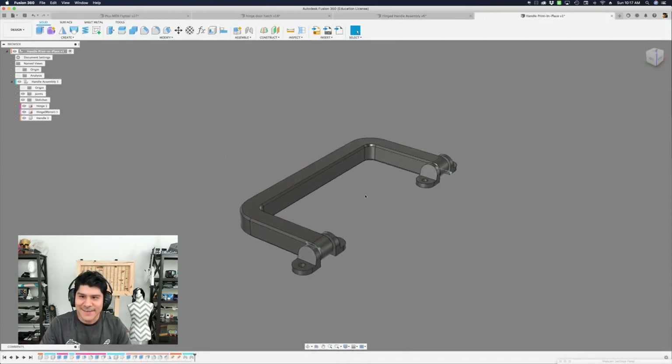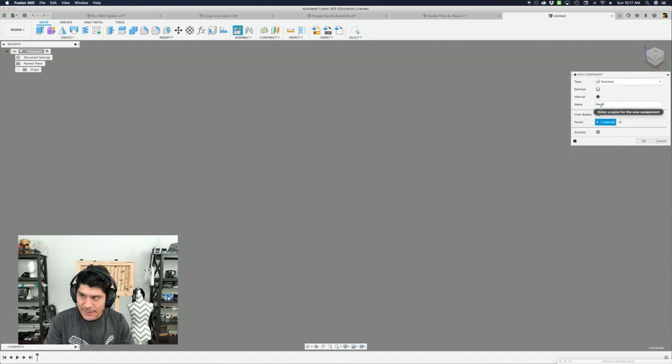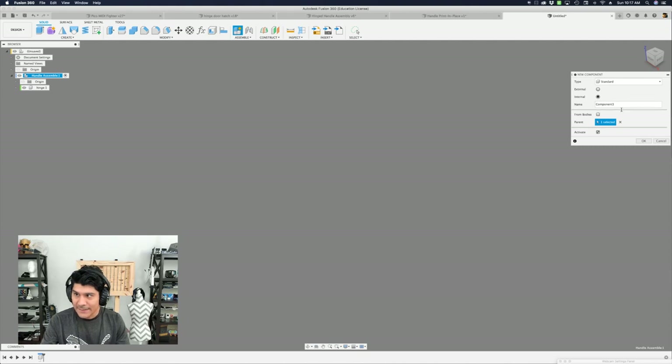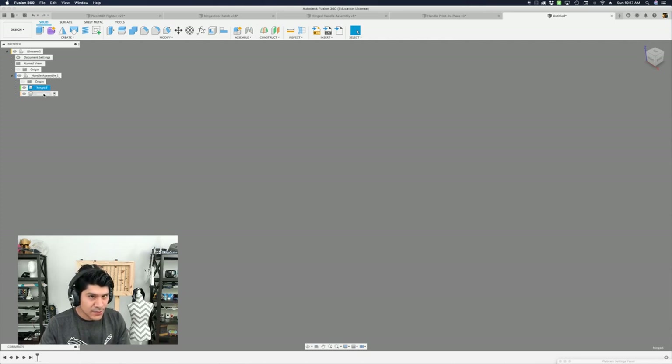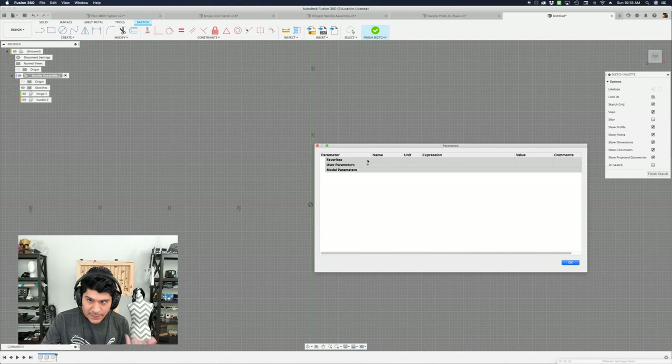It was really important to have this because as I was designing the handle to fit the Pico fighter project, I needed it to be scalable so I can play around with proportions — I didn't want the handle to be too big or too small. So that's why it's important to have user parameters set up. With that, I think now we're ready to actually start modeling it. I'll make a new tab here, then create a new component and call it the 'handle assembly' because that's what will have my components inside.